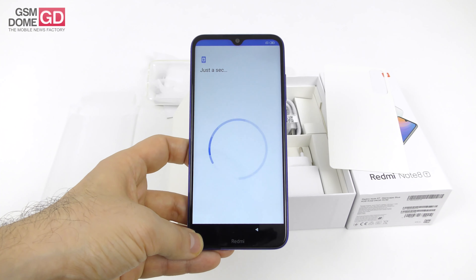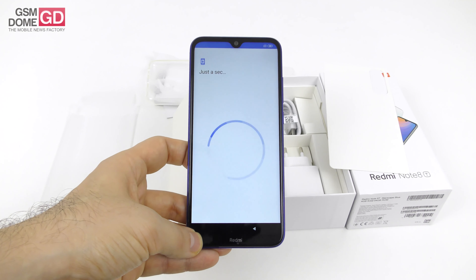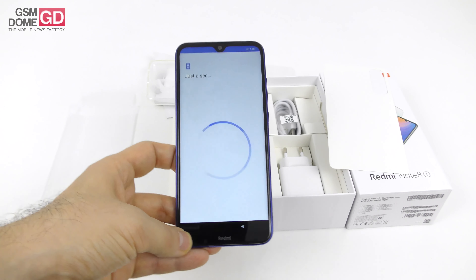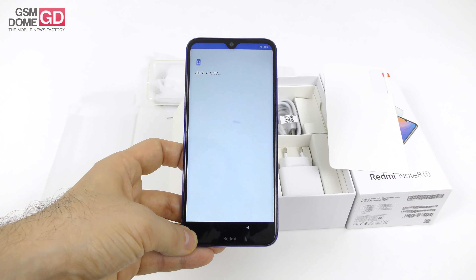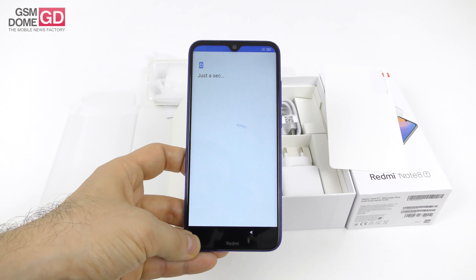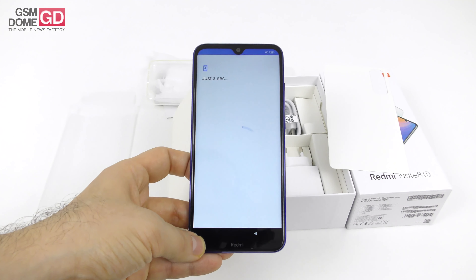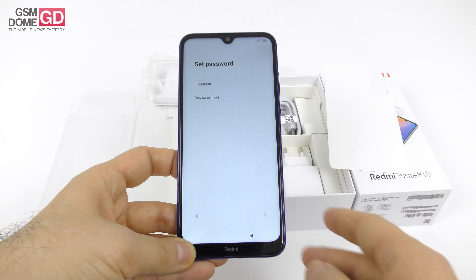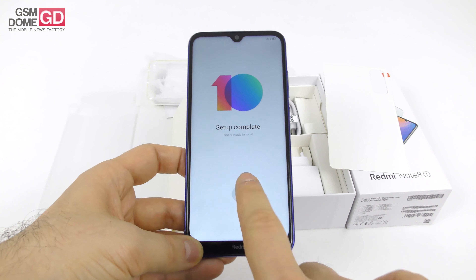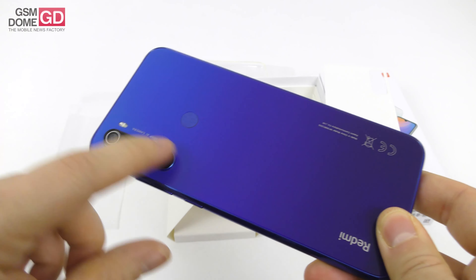Now let's focus on the phone for a bit. The first impression when I felt it in the hand was that it resembled the Huawei P9 Lite or the P10 Lite — it was a bit of a throwback. The device weighs 200 grams, measures 8.6mm in thickness, and it's got an IPS LCD screen up front with a 6.3-inch diagonal and a resolution of 2340 by 1080 pixels. It also has a teardrop notch where there is the front 13-megapixel camera.